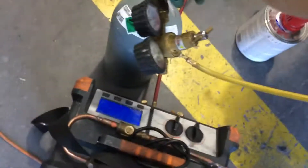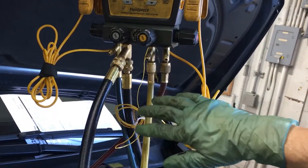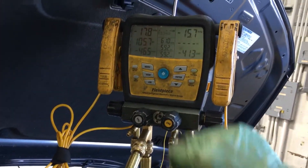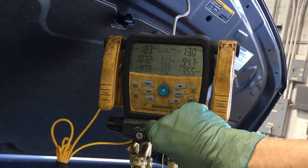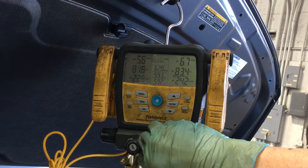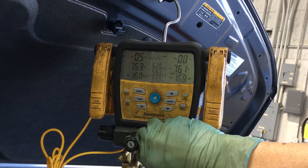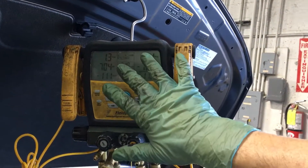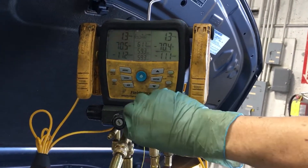And now, making sure my hand is open, I'm going to back-bleed and purge dry nitrogen into the system. See the vacuum — now it's going to go into positive pressure. Boom, that's all we need: one, two, three, four PSI.